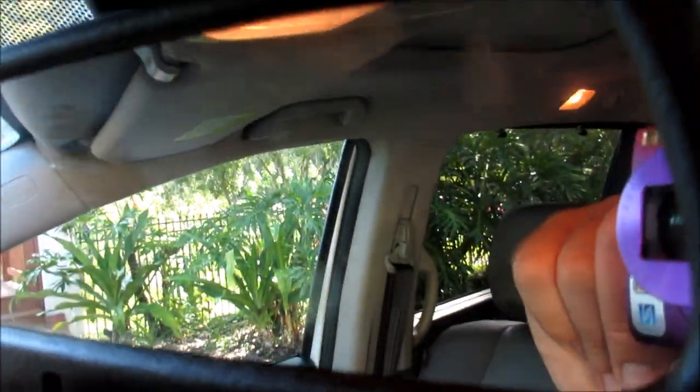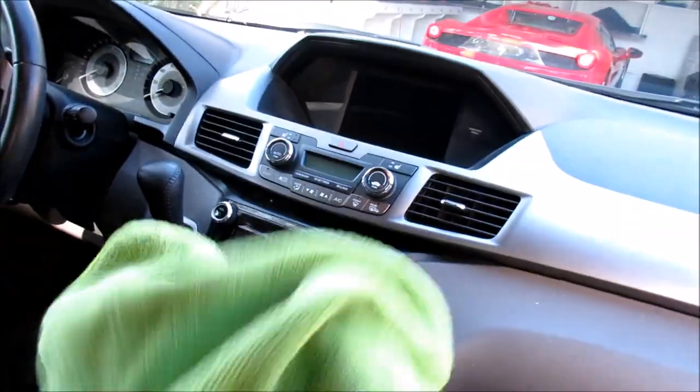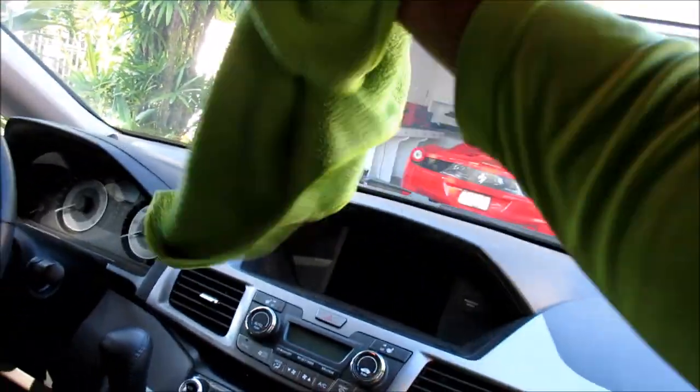Good to go. Now do the same thing on the mirror — it's got some stuff on it. I actually wouldn't spray the mirror; after I've done two windows there's a little bit of juice on the towel. Just take the thick nap side, give it a quick wipe, switch to the thin nap side, give that a quick wipe, and boom — good to go.